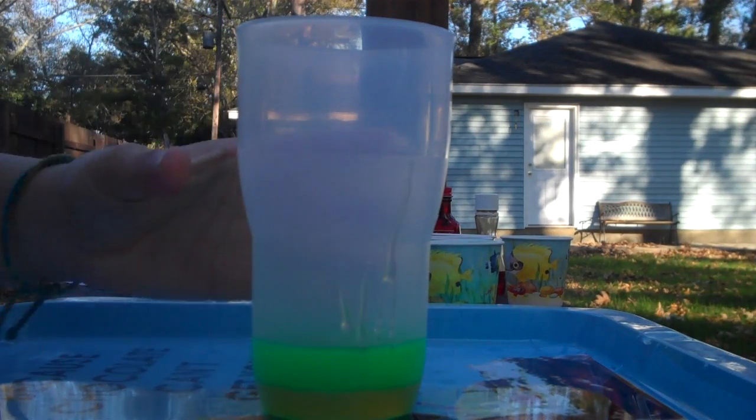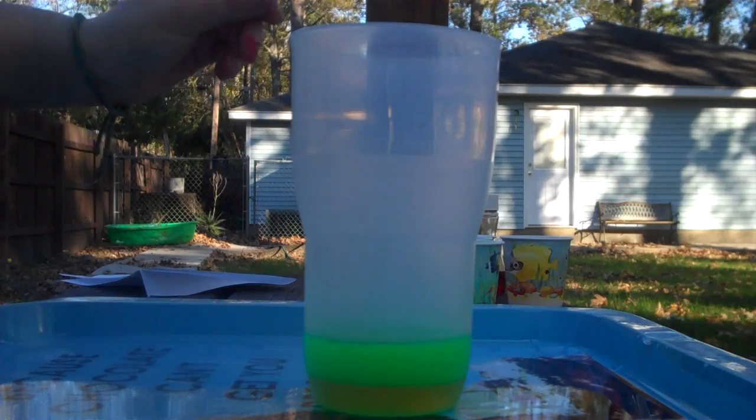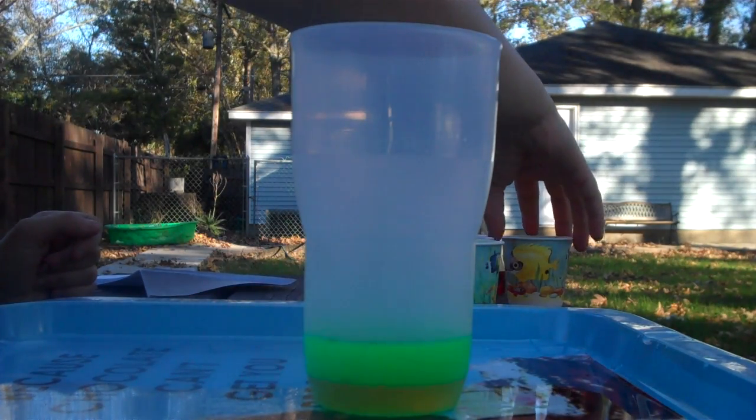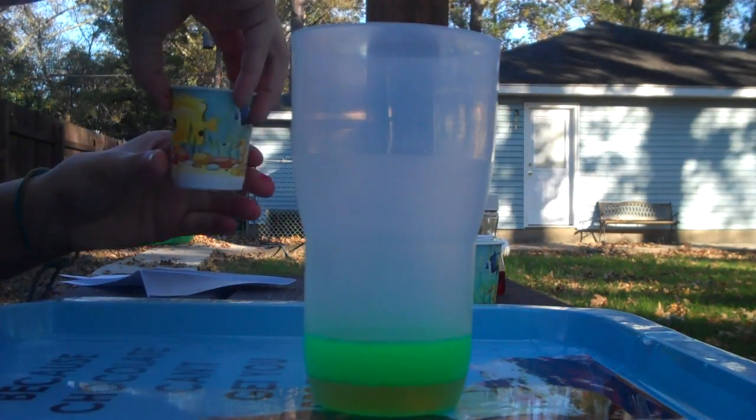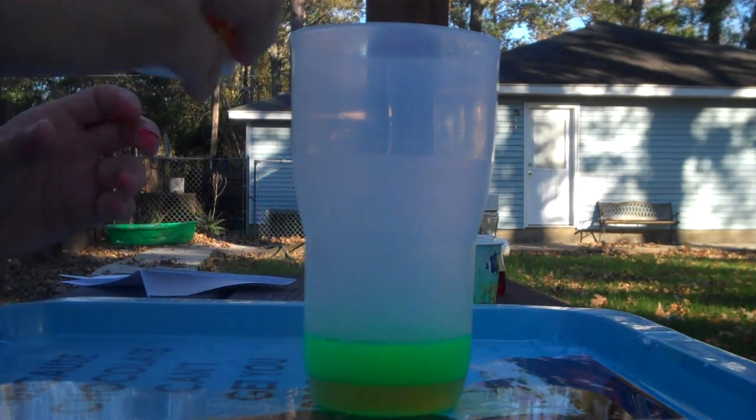Next, you have to slowly pour in the next liquids so that they don't mix. First, you pour in the water that you colored so it doesn't look the same. I used yellow food coloring.